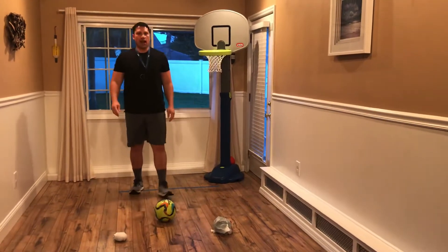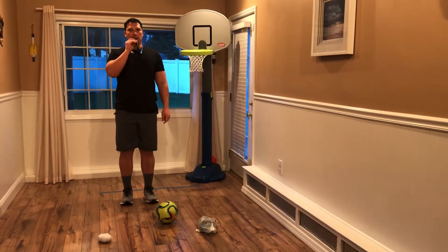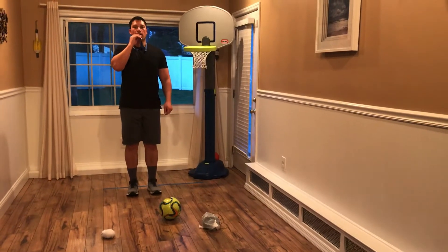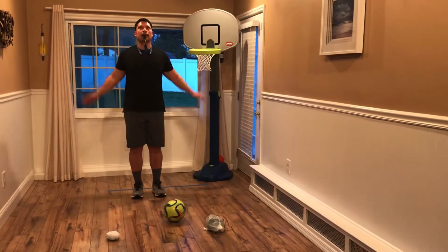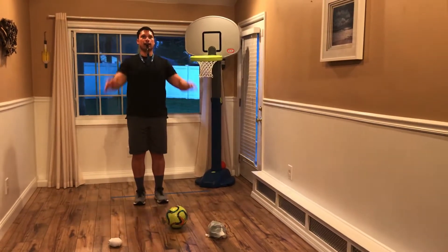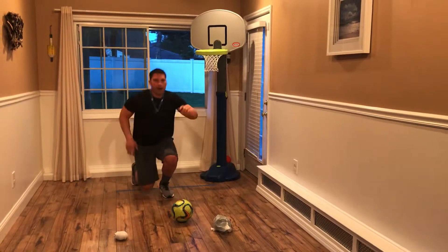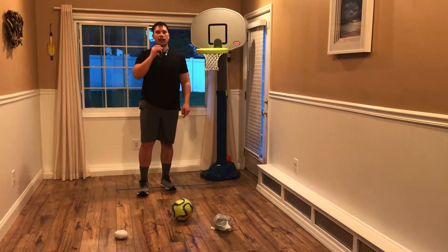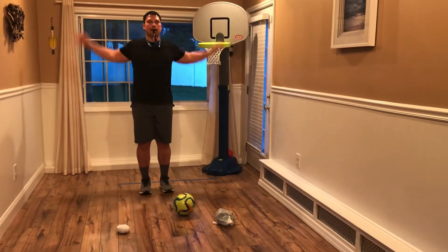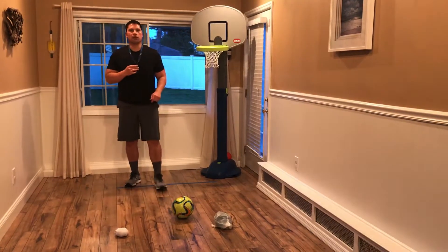Take your soccer ball, put it on the ground. When I say go, arm circles. When I blow the whistle one time, one knee on the ground. Ready? Go. We're up. Ready? Go. Excellent job. Arm circles. Go.